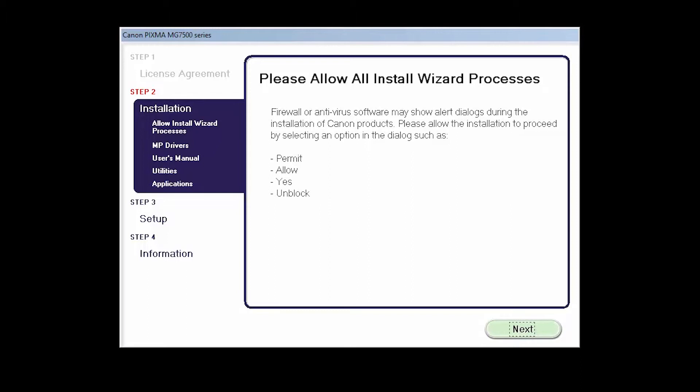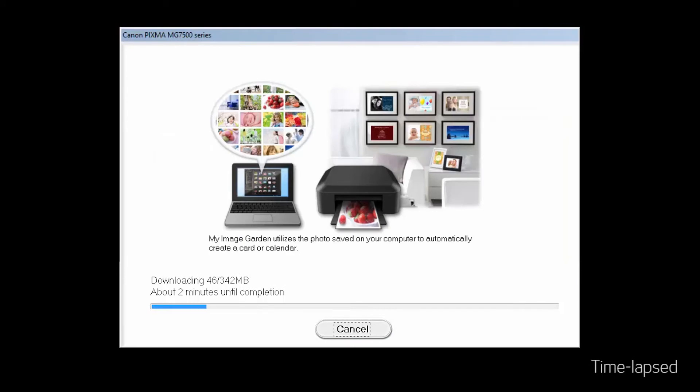You'll be asked to allow all wizard processes here. Click Next. The software will now be installed. This may take a few minutes.